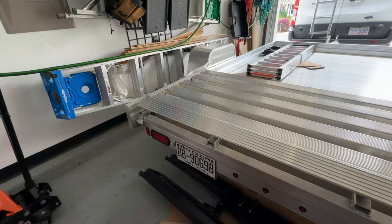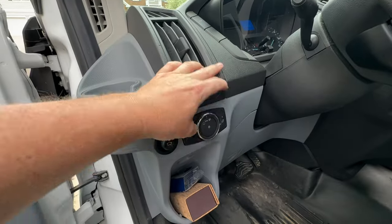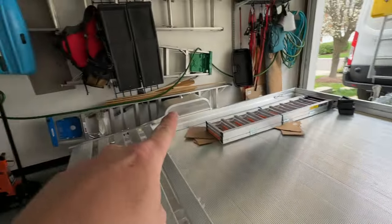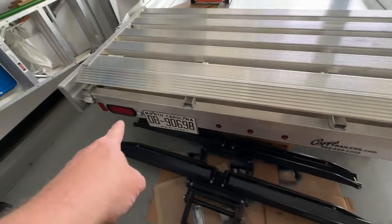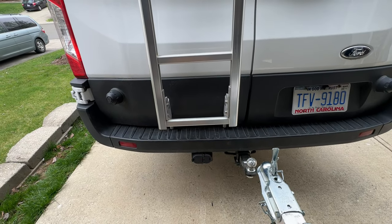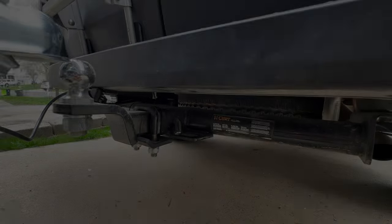Turn signals check, brake lights check, running lights — Houston, we have a problem. Both of these running lights should be lit, all of these running lights down here as well as that license plate light. There's an additional step you're gonna have to take in order to enable that, and I'll show you how.